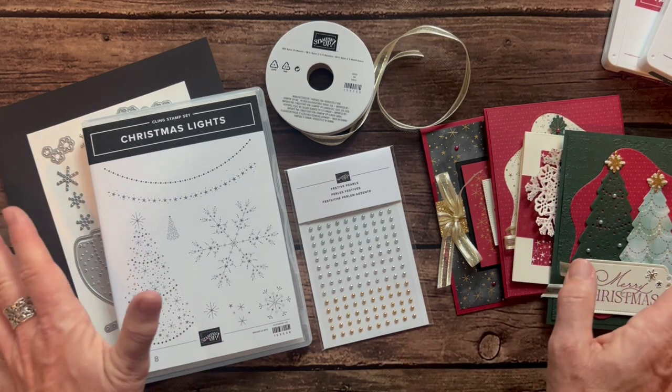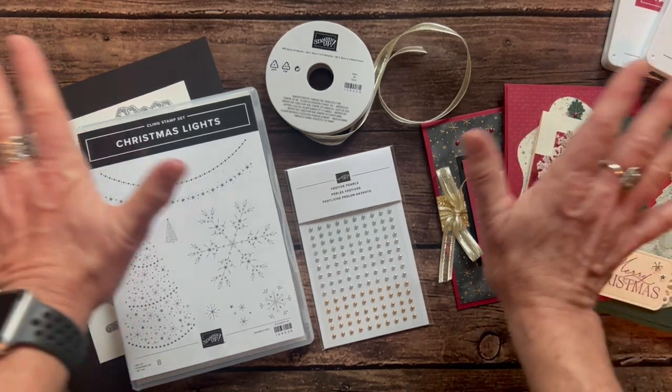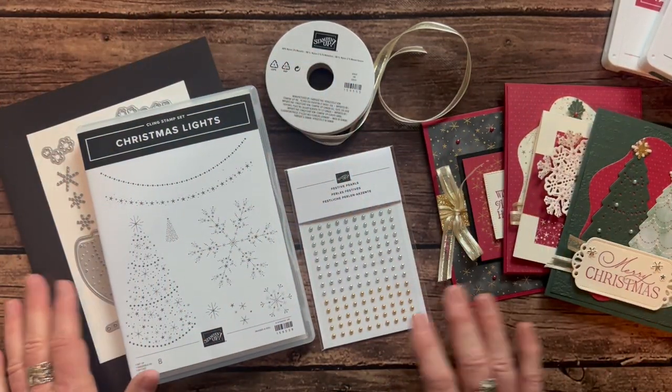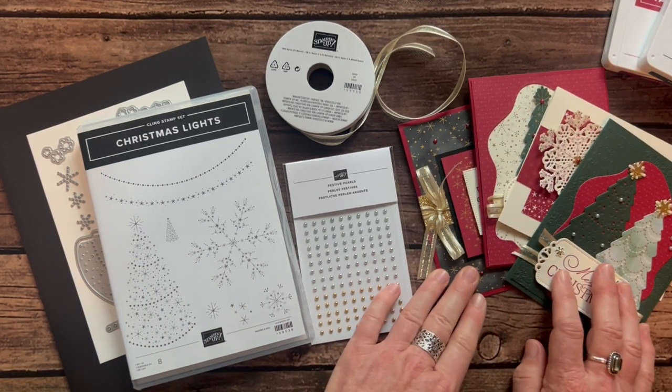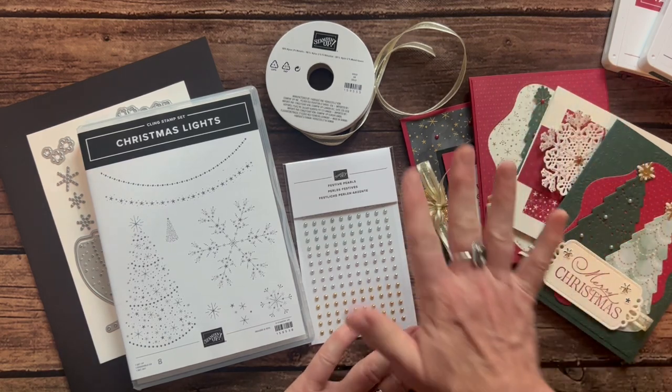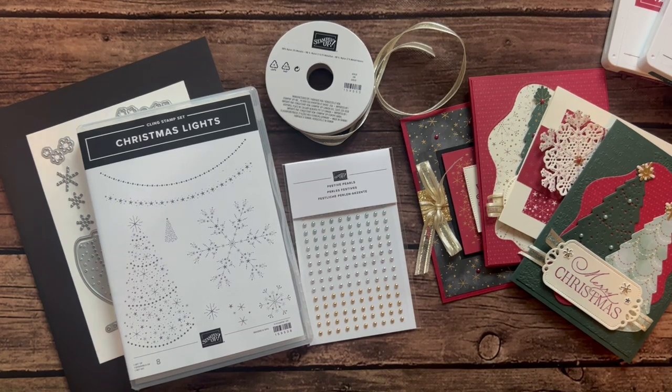I think that's it. I always talk so fast because I just have to get everything in. Let me know if I missed anything — if you guys have any questions, I would love to get one of these gorgeous Class2Go kits sent out to you. I just am in love with these cards. People are going to be wowed by your beautiful creations. Thanks, guys — let me know if you have any questions. Bye, everybody!